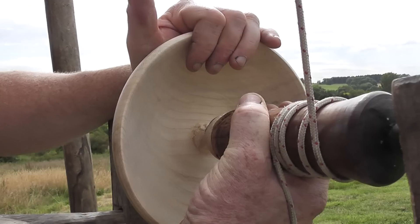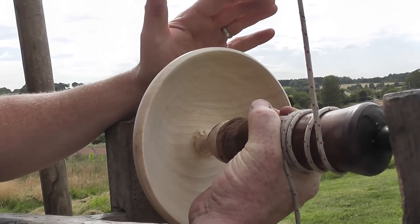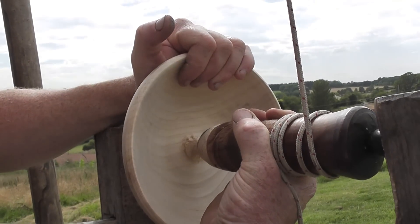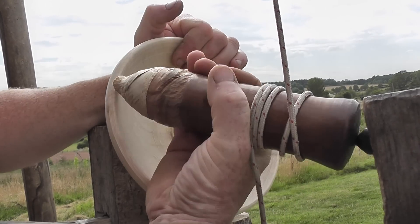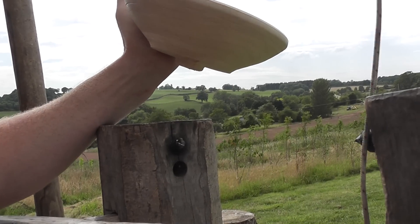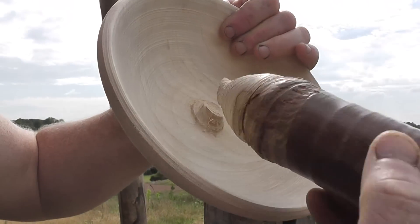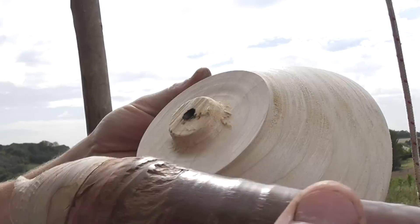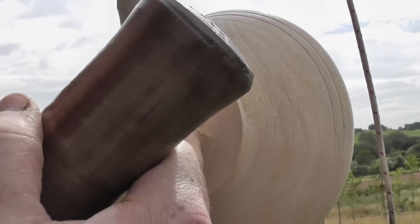You can see it's already starting to flex. All I do is support the blank, support the mandrel, and orientate it so the grain's running in that direction — then I can just carefully crack it. And that's it, that's the mandrel snapped away from the bowl blank. We're left with our little lump of waste wood with the black centre to remove.